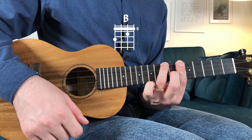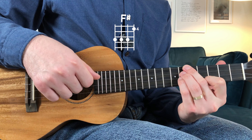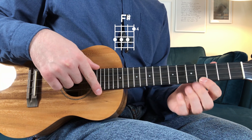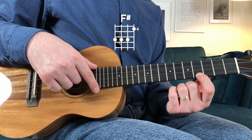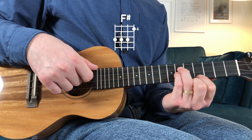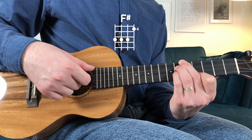You play a B major — F sharp major but this time with a different shape. On the fourth fret, start with the index on the first string fourth fret, little finger on the second string sixth fret, ring on the third string sixth fret, and middle on the fourth string sixth fret.